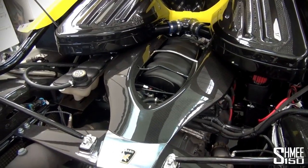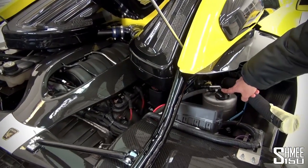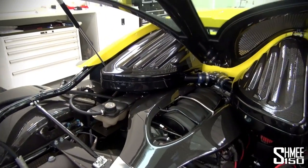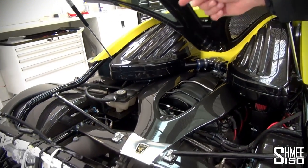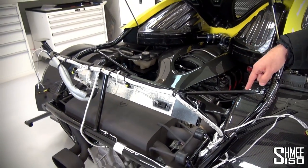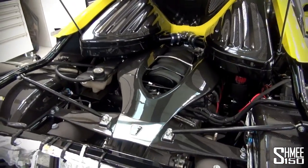Everything on the car is as low as possible. You've got dry sumping with this unit here which holds all the oil, and an oil cooler on that side as well. The oil cooler is cooling the engine oil, but there's also a second cooler underneath cooling the gearbox oil as well — we didn't strictly need it but we've added it as a belt and braces thing. We're always about trying to reduce the risk of problems, so heat is our biggest enemy.